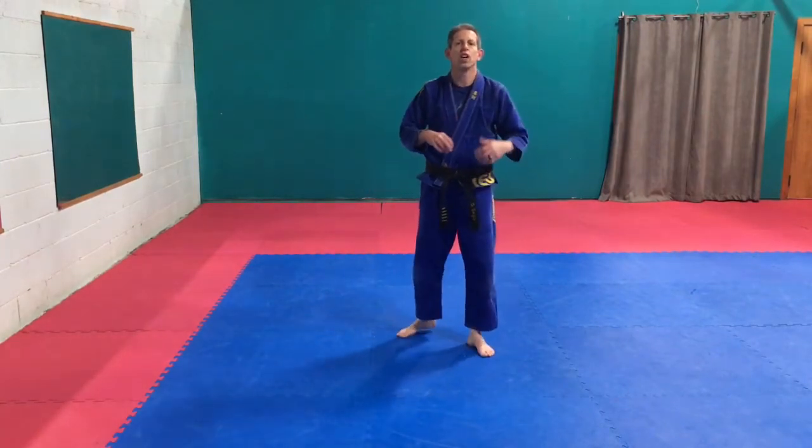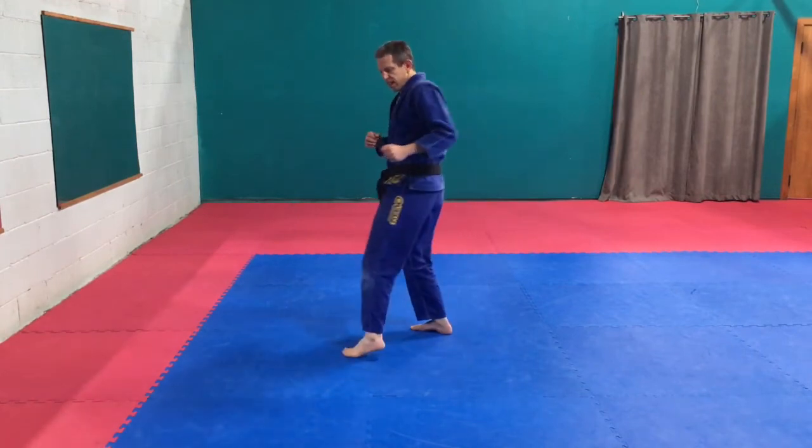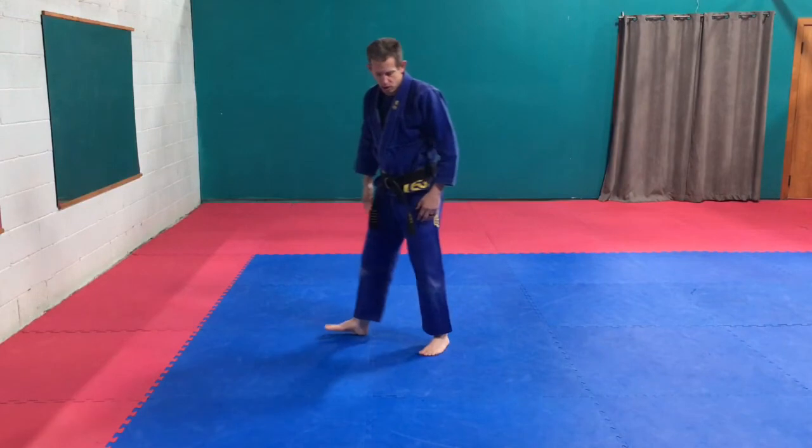I want you to work on your spinning hook kick. So remember from that position, take that step, get your rear end around. Turn, hook, back around in position.